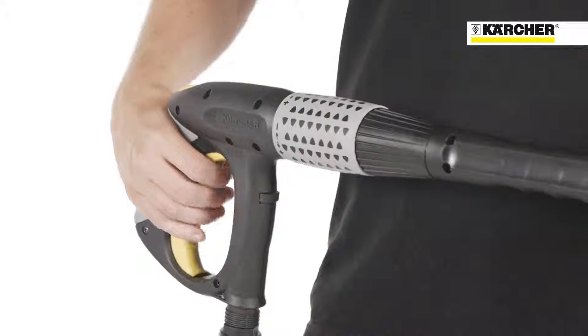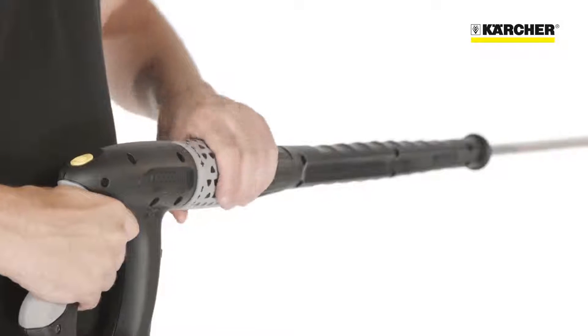Even stubborn dirt can be removed with this powerful machine. The easy-press trigger gun and servo control for fatigue-free operation, with infinite water flow and pressure adjustment, is very comfortable when using this powerful high-pressure cleaner for a long time.